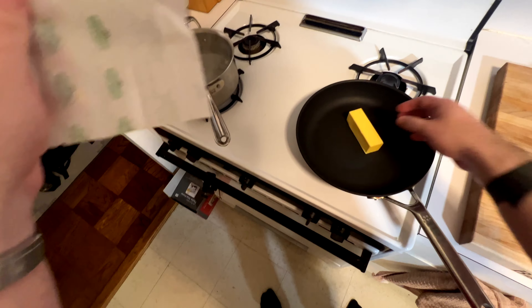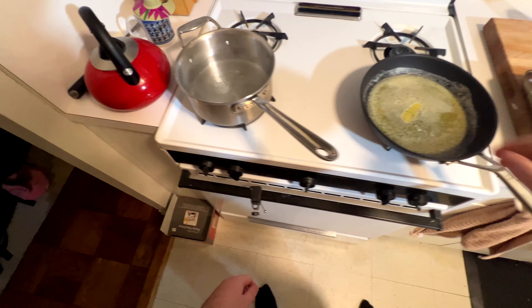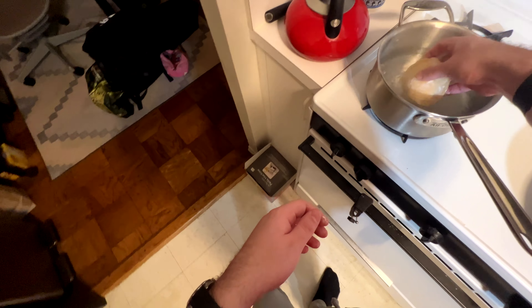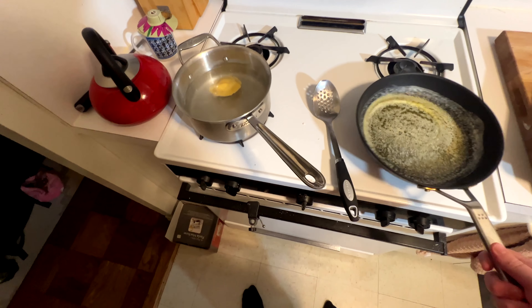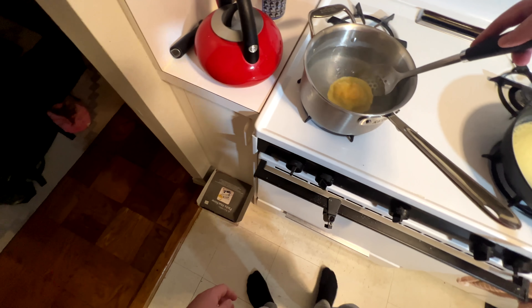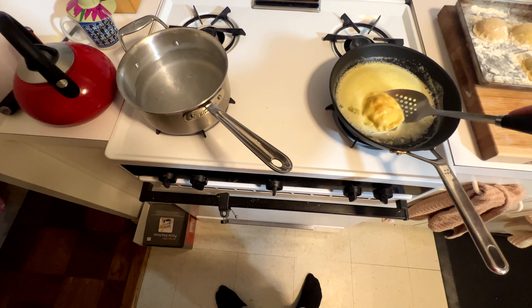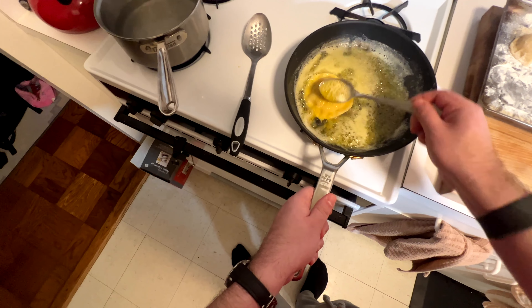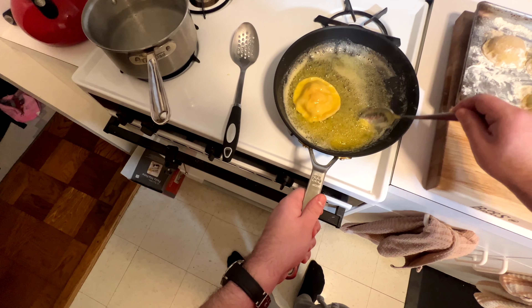Get some water boiling and some butter melting — we're just going to do a little brown butter over these, though you can do whatever sauce you want. Throw the ravioli in boiling water; the flour will come right off, so don't worry about that. Let them sit for about two minutes — they're going to float most of the time. After that, pop them out and put them into the pan with the butter for about one minute to a minute and a half, basting them with the butter. It makes sure all the pasta is cooked and it's a really nice finishing touch.